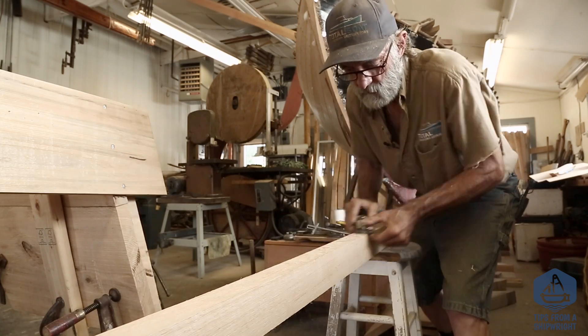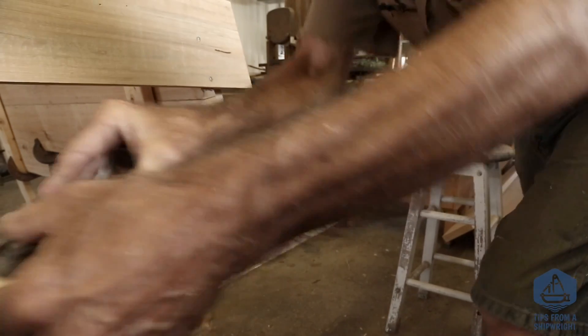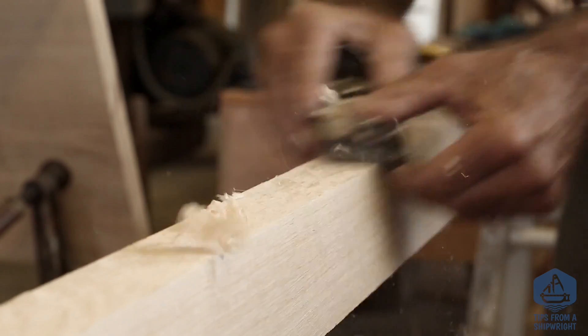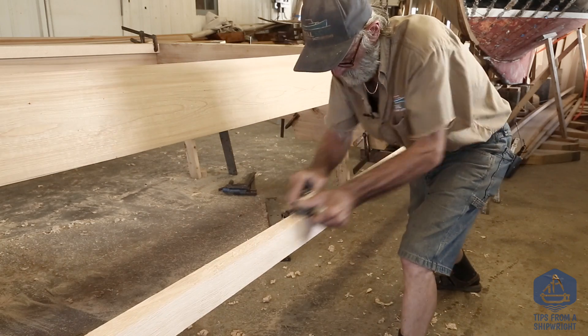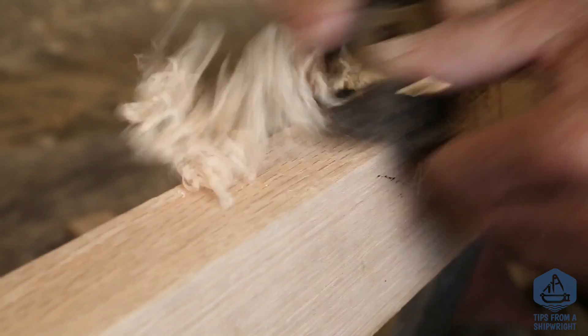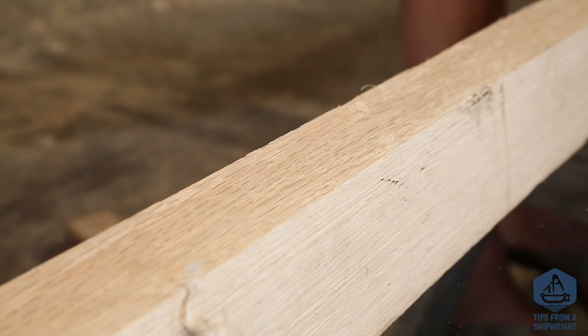Now we're ready to put our chines in place, but before we do, I'm going to flip them upside down and take a block plane to remove the saw texture off the top of them, since I just ripped those with a skill saw and they're not perfectly smooth. They're nice and straight, but I want them smooth because the smoother it is, the better the water will run off when it's in the boat. Done, just like that.